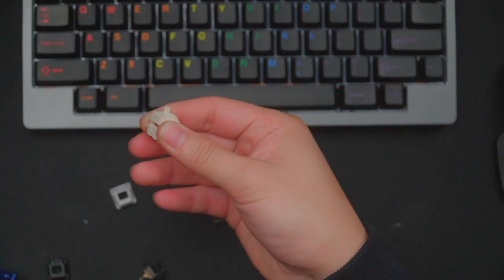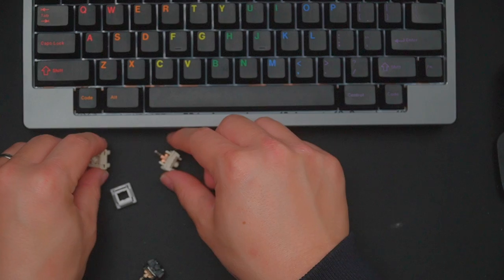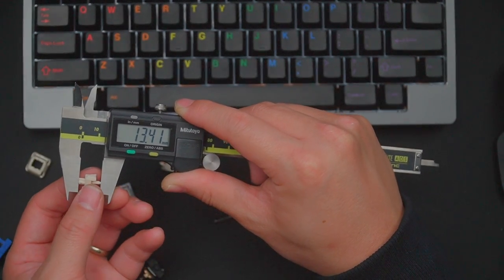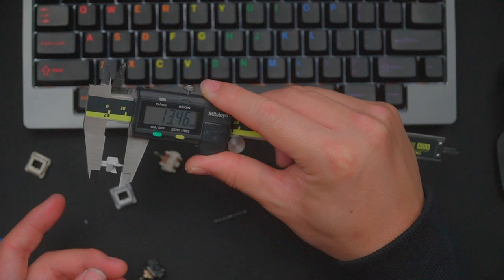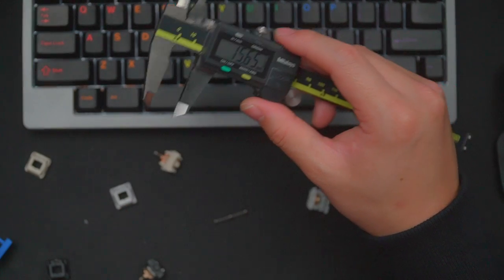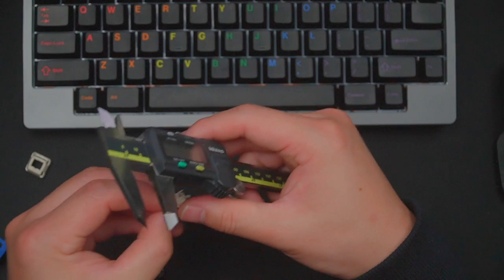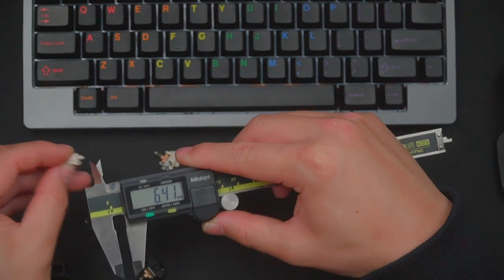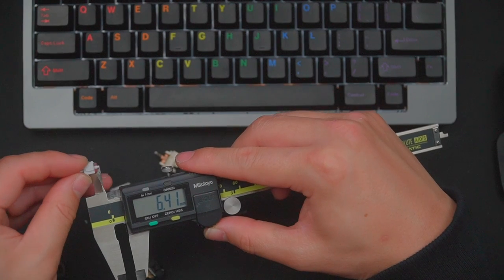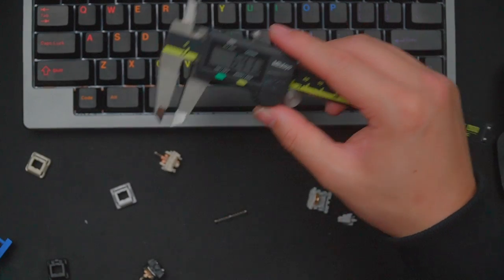One of the most desirable long pole stems is the Novel Keys Cream, which has a stem of about 13.41 millimeters. So the Zaku is very slightly longer pole than even a Novel Keys Cream. Looking at just the stem portion of a Cream, it's about 6.4 millimeters — pretty consistent with the Zaku, though the Zaku is slightly longer by fractions of a millimeter.